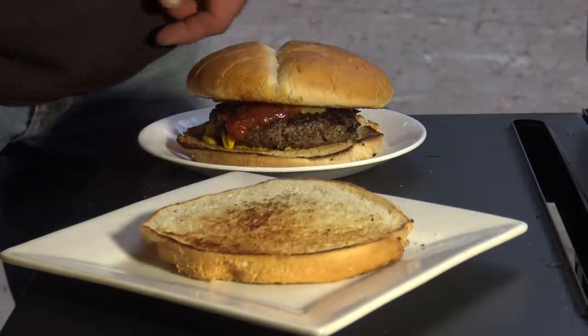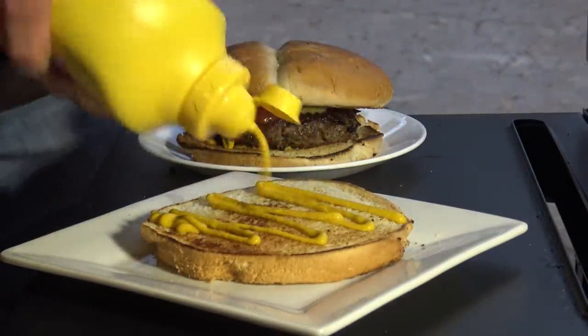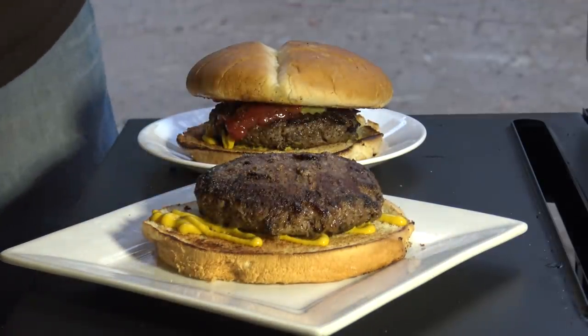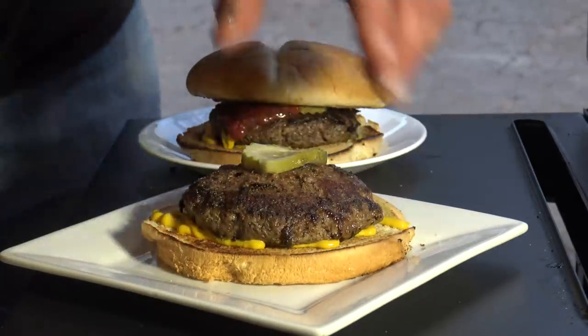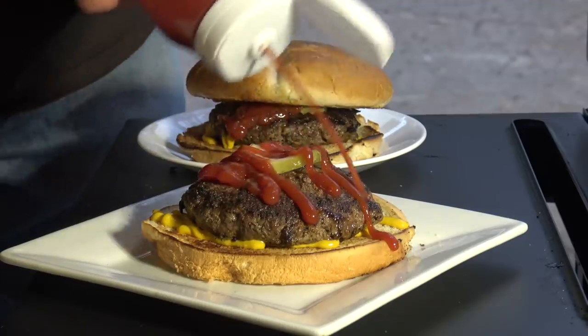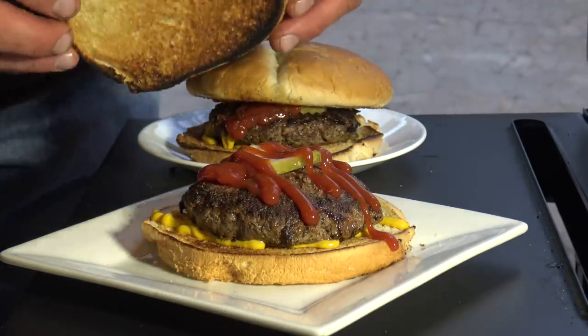Let me make one for Levi real quick. I'll call it mustard this time, and the patty on top. He requested only one pickle, followed by of course the Heinz ketchup. I think I might eat yours, buddy.